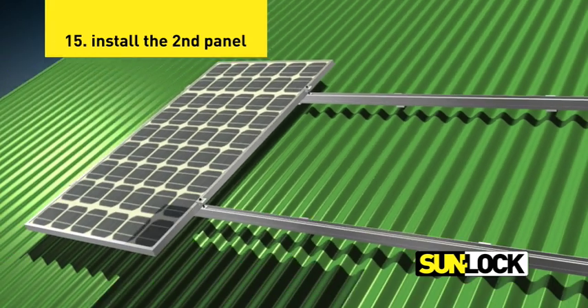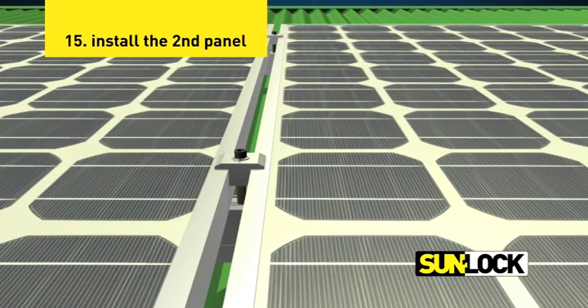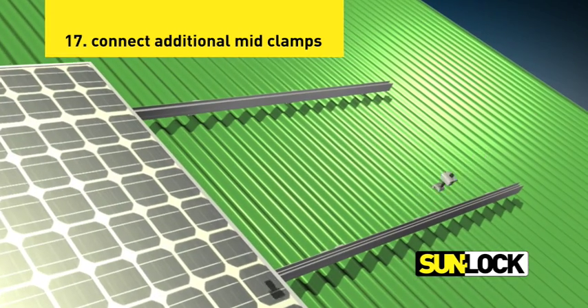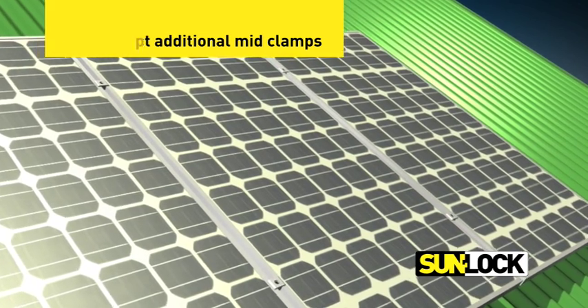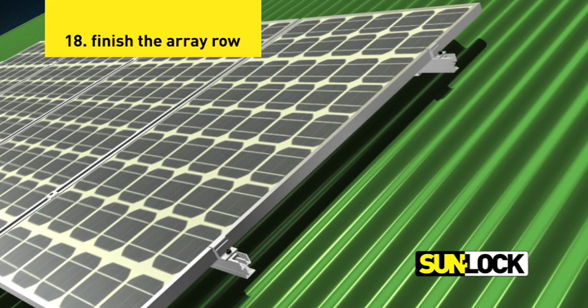Slide and position the second panel firmly into place against the mid clamps. Fasten the cap screws on the mid clamps to secure the panel in place. Connect additional mid clamps to the rails to suit the amount of panels in the row. Finish the array row by securing the remaining end clamps.